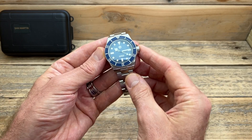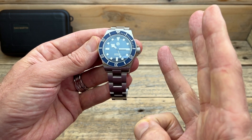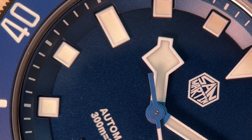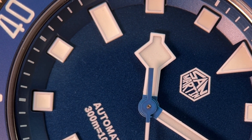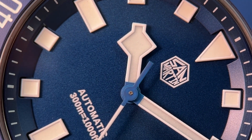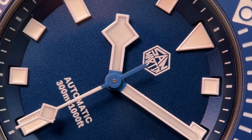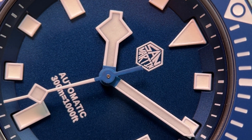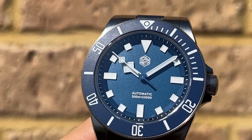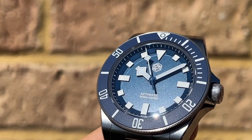There are three things about this watch that make it so special: those dimensions, the looks, and the quality. Zooming in on the dial — it's a beautiful shade of blue, including the inner chapter ring, and there's a very slight textured surface to it that you really notice under zoom. Those applied markers have a real 3D effect and are inset into that chapter ring, which gives it a really interesting element.